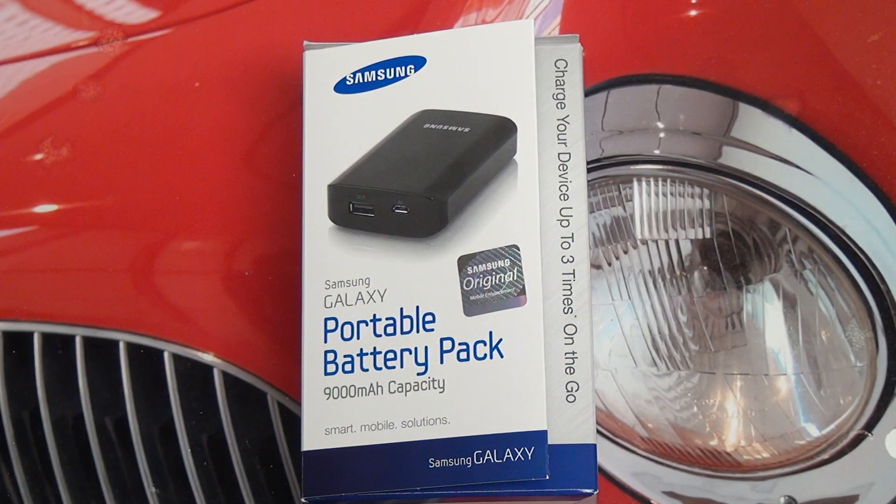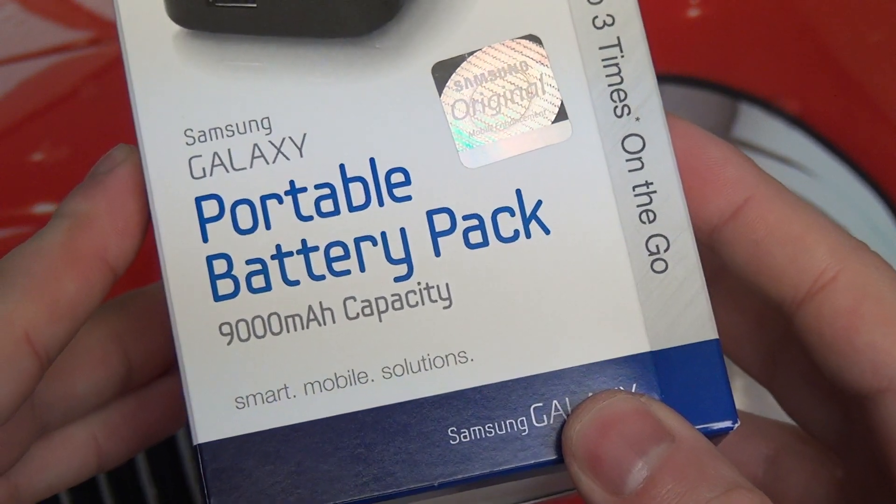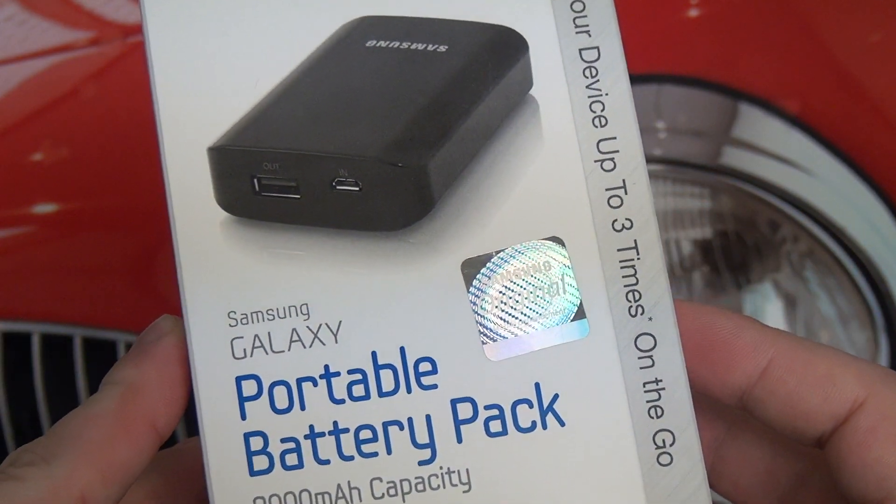Hey everybody, Ed here with the Digital Digest, and today I want to share a quick unboxing of the Samsung Galaxy Portable Battery Pack. This is a universal portable battery pack rated at 9,000 mAh, a very high rating for its form factor.